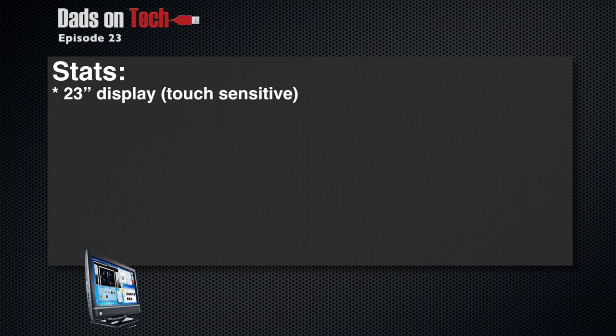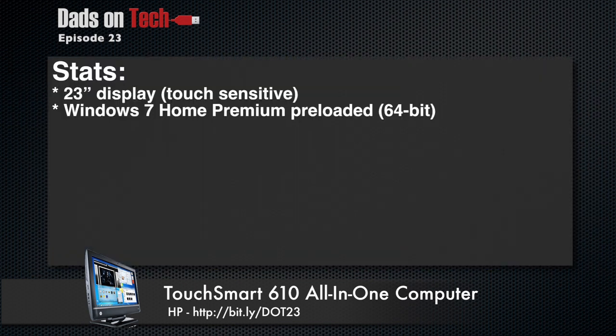As far as stats are concerned, this is a big girl, man. This is 23 inches — 23 inches of beautiful love. And it's all touch-sensitive, which is really, really fun. And it's running Windows 7 Home Premium, 64-bit, really preloaded.